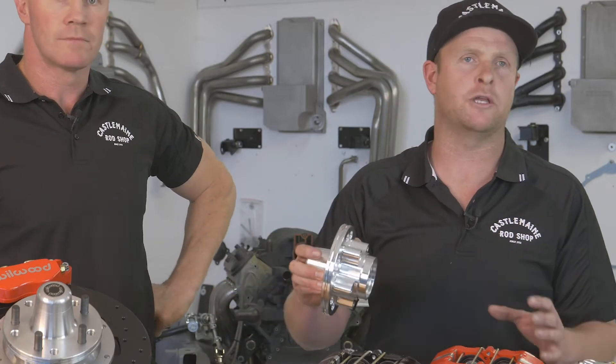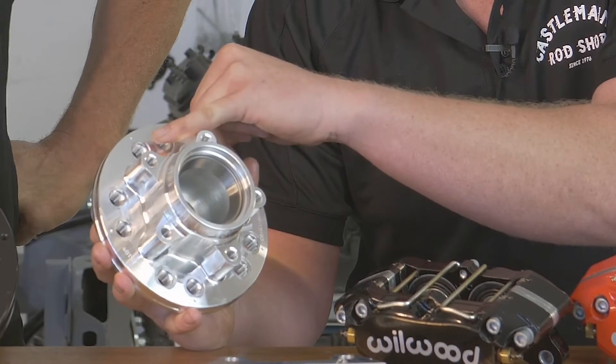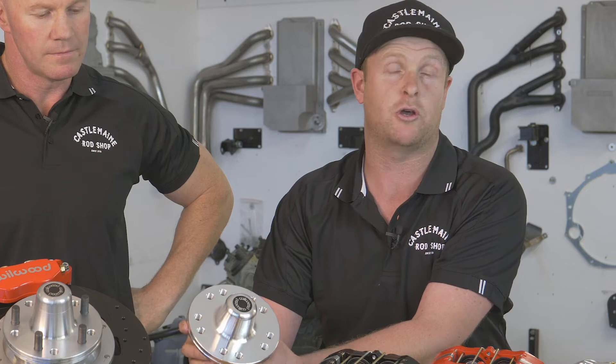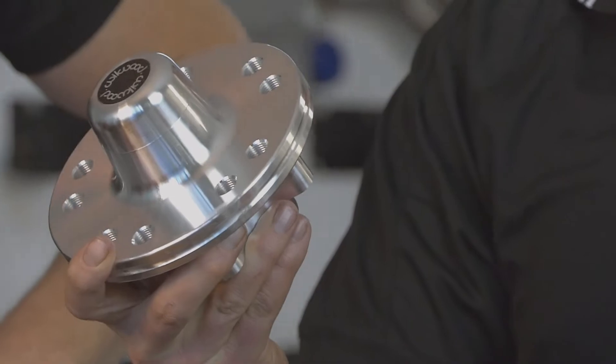Commodore stud pattern only exists in Australia — no such thing in America. If you look at the back of this hub here, you'll see there's a little dimple. One's HQ, one's Commodore — very hard to identify from that side because they're so close. Legally, you can't put Commodore wheels on a HQ pattern, so we went to the effort and got a custom hub made.